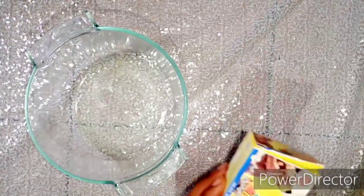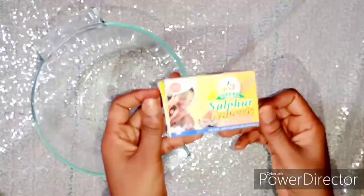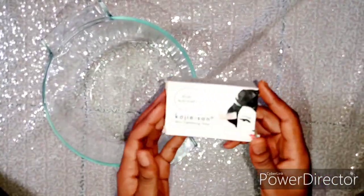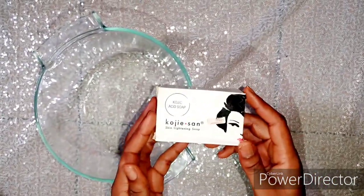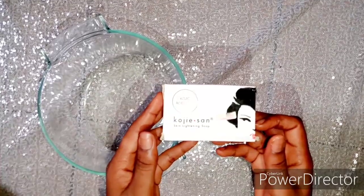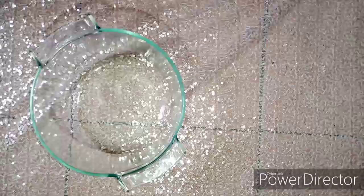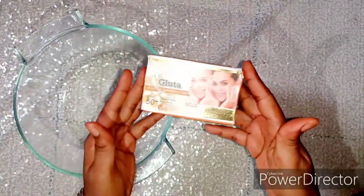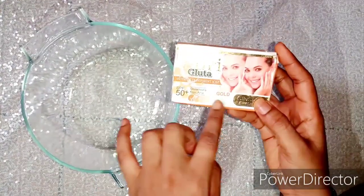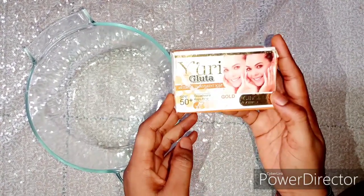Next is my sulfur soap. The sulfur soap I got this time is mixed with turmeric, so it won't just clear up your skin from spots — it will also whiten up your skin. The next product is my Kojic Acid soap. This is my go-to. I love this product because it helps with whitening and evening my skin tone. I decided to use half of this in the DIY. The next product is my Yori Gluta soap. It helps with whitening up your skin, contains Glutathione, is SPF 50, and has ginseng extract. This soap is very effective for evening skin tone as well.